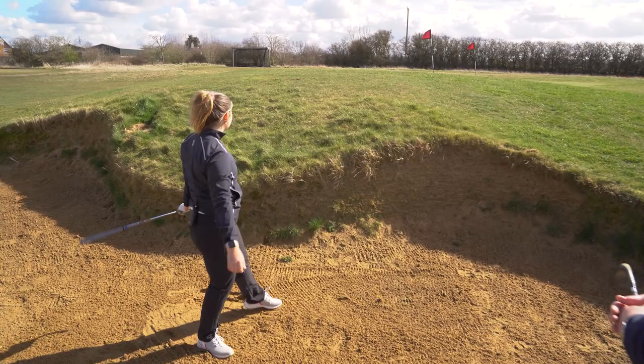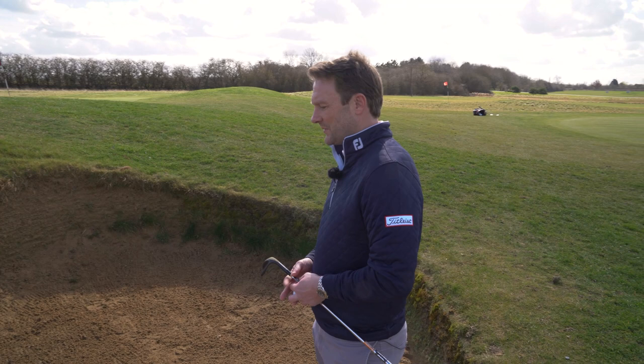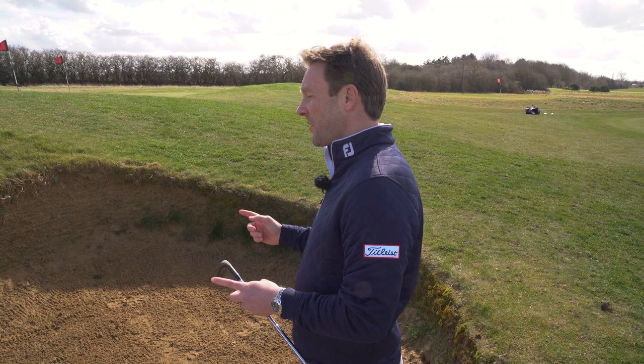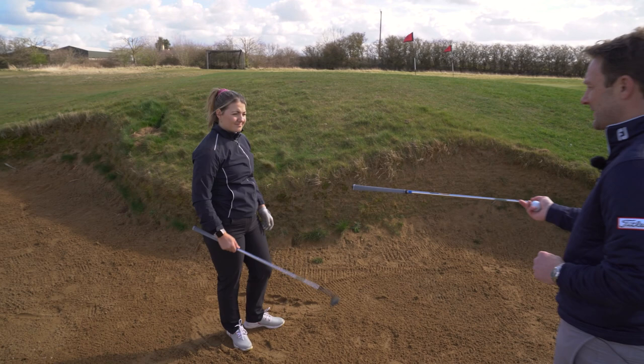It can also be great to have different grinds on different lofts through the bag. For example, in a 50-54-58 setup, the 50-degree gap wedge needs the F grind, but if you focus on the sand wedge and lob wedge and put two different grinds on the bottom, that doubles the amount of shots at your disposal. After all the testing, the M grind is recommended over the K grind out of the sand in this case — just a slightly better fit overall.